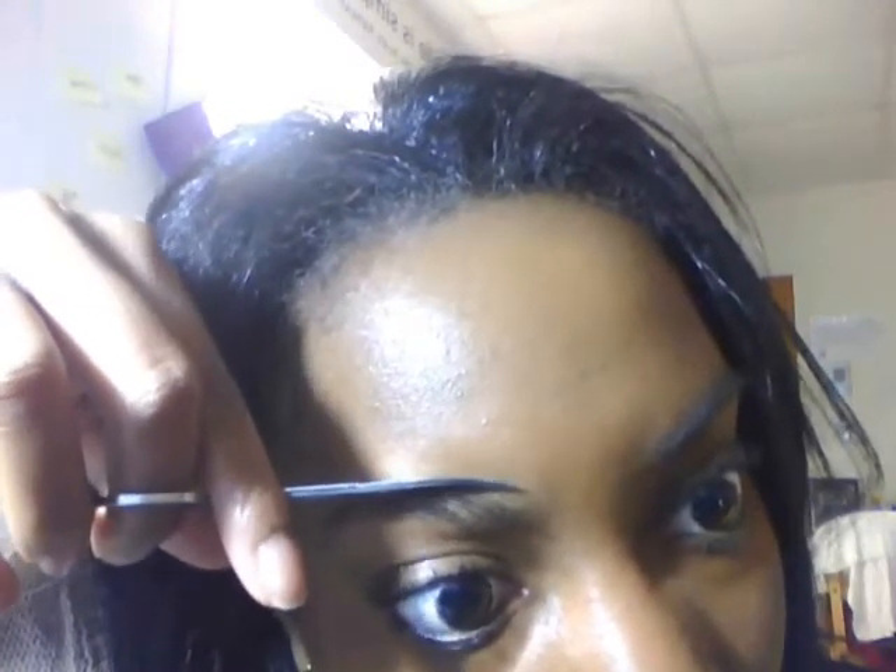This look is for thicker eyebrows. If you have thinner eyebrows you will do this a completely different way, or if you want to interpret it your own way you can do so by all means. Everything on my opposite side is just going to be fast-forwarded because it's the same steps.